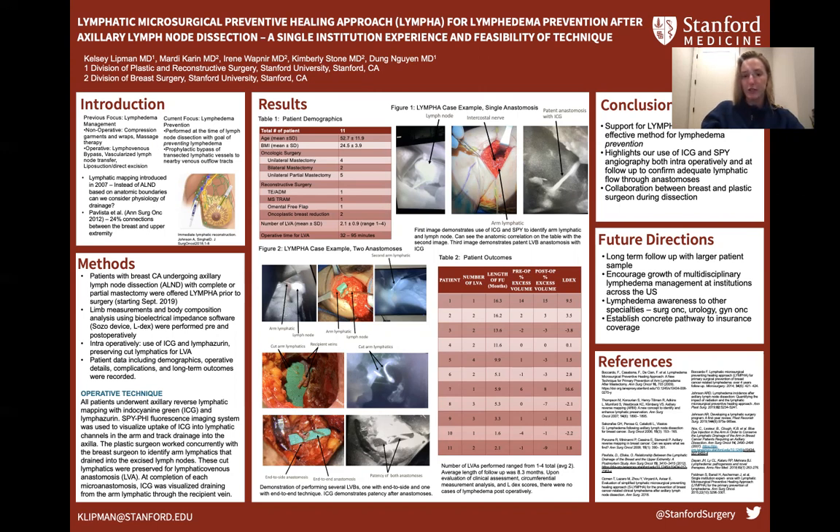In our study, we offered patients with breast cancer undergoing axillary lymph node dissection with complete or partial mastectomy LYMPHA prior to surgery, with our first patient in September of 2019. Limb measurements and body composition analysis were performed pre- and postoperatively. Intraoperatively, we used ICG and lymphazurin to identify and preserve cut lymphatics for LVA. Patient demographics, operative details, complications, and outcomes were all recorded.